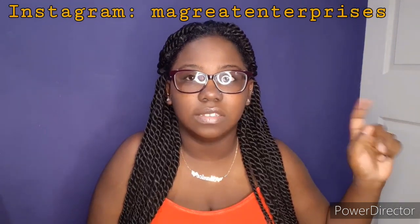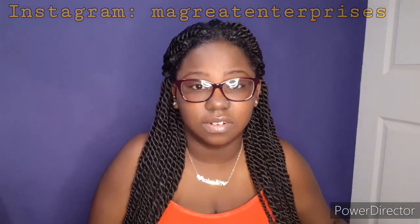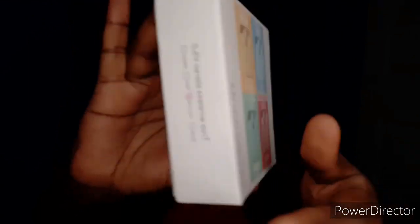I found it in a store called Showrunners and it was only 150 dollars. This is the box that it comes in, and it shows that it has four different colors, but when I went to the store they only had two colors which were yellow and green, so I got the yellow because I don't like green.